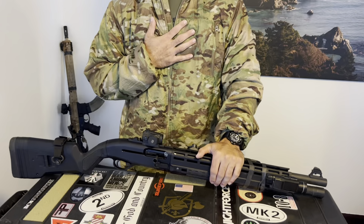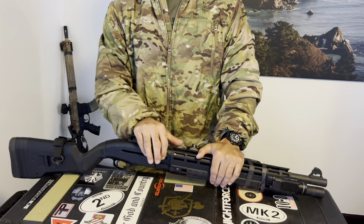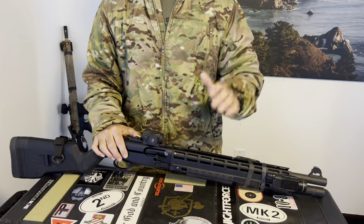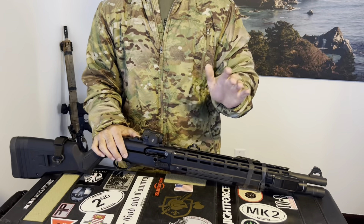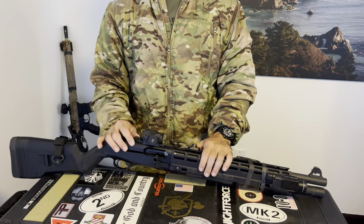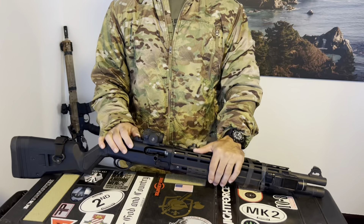I'm comfortable having only an Aimpoint on my shotgun. Maybe you want backup iron sights, but I don't like having absolute co-witness, so I would do away with them entirely — there's really no way to get anything flip-up in this kind of configuration anyway.